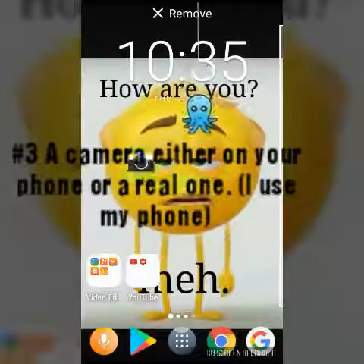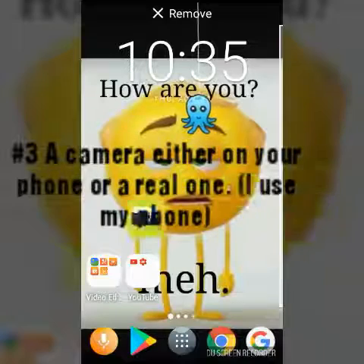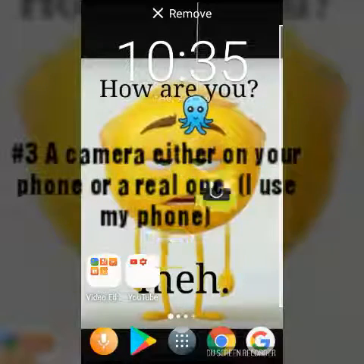And then the third thing, of course, is a camera — either on your phone or a real one. I use my phone.